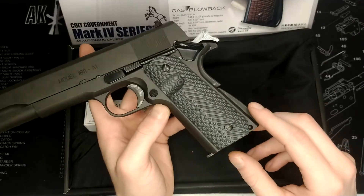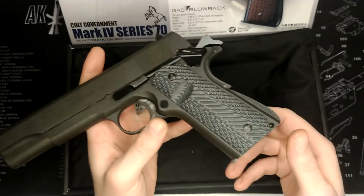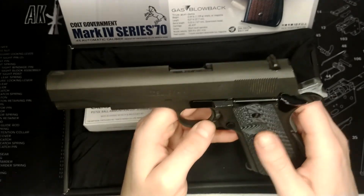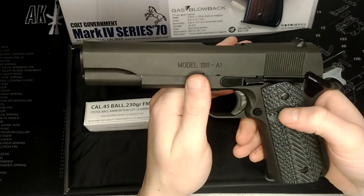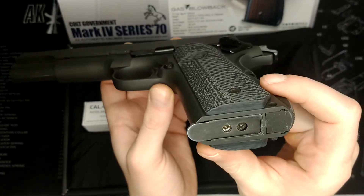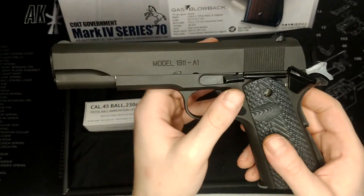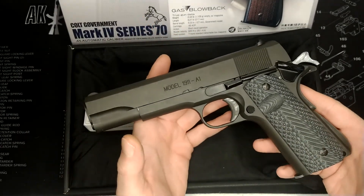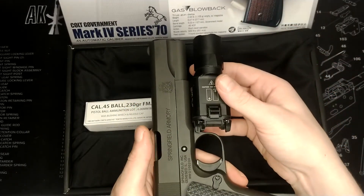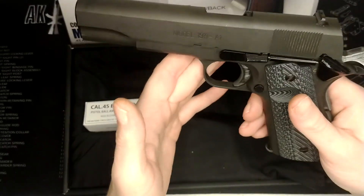The grips I have here are from QRF, which is a shop in Hong Kong. I believe they're supposed to be G10 — I have no way of telling whether they really are or not, but they're very comfortable and quite aggressive. They're actually one of my favourite features. This isn't a black gun — it's a grey gun — so you can see it has a nice two-tone finish.